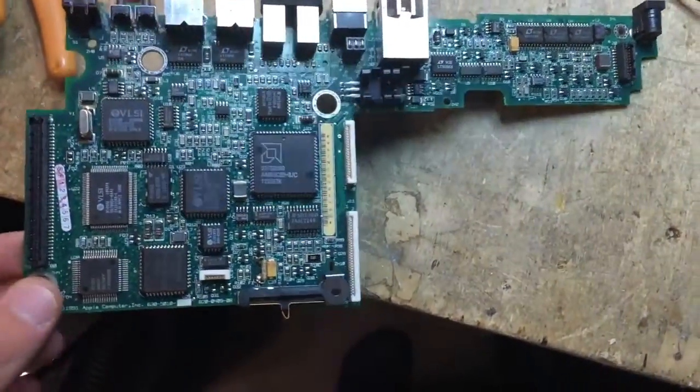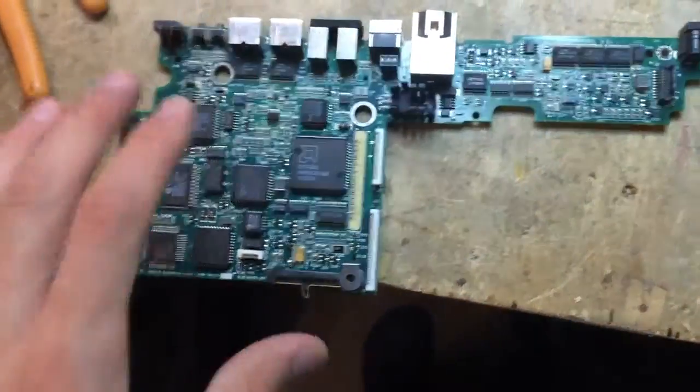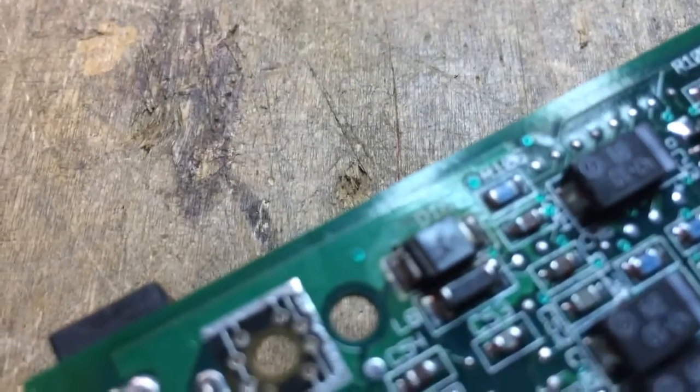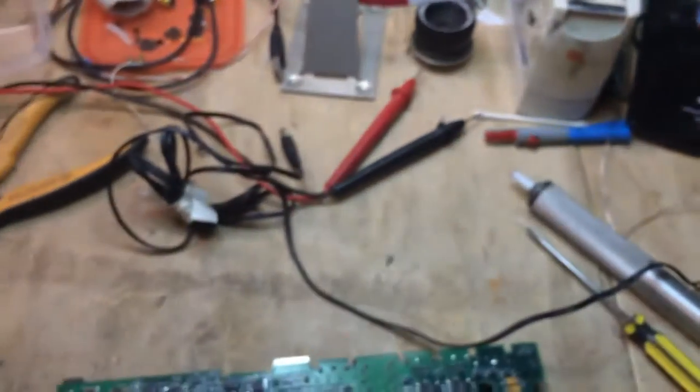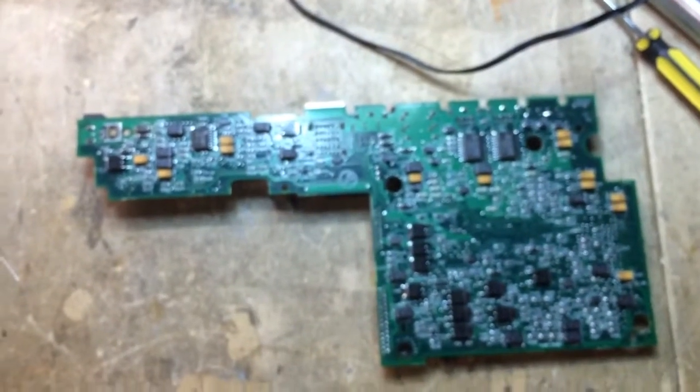This is an Apple PowerBook 140 motherboard and it shows absolutely no signs of life. This diode here is a bit unhappy — as you can see it's all bubbled and darkened, really really unhappy. So what I want to try is hook it up to my bench power supply and see if we can see the issue with my thermal camera. Let's give that a try.